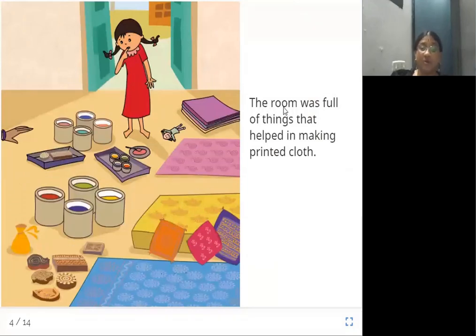The room was full of things that helped in making printed cloth. Now, Sona scattered all the printing materials in the room. Some colors are here, some printed sari fabrics are here, some papers are here, and the blocks are kept here. I will show you what a block is from the previous picture.